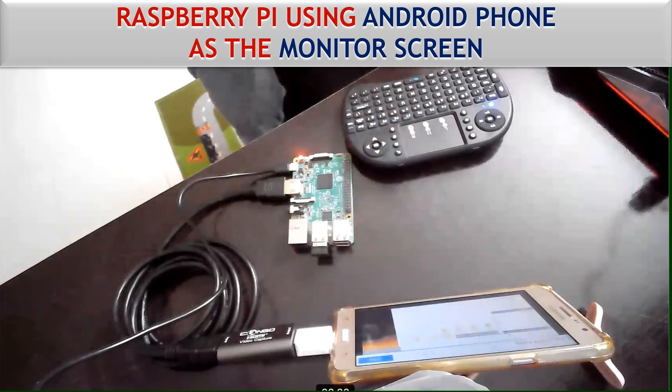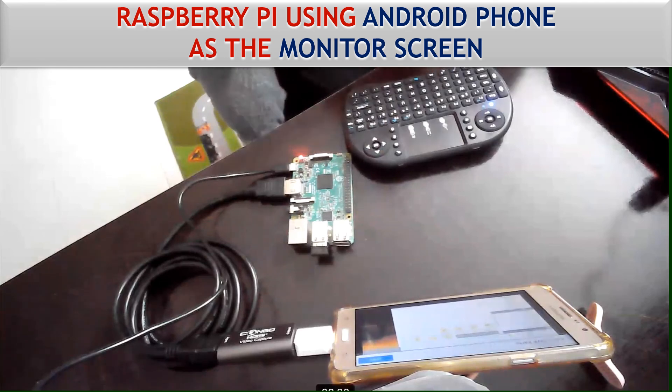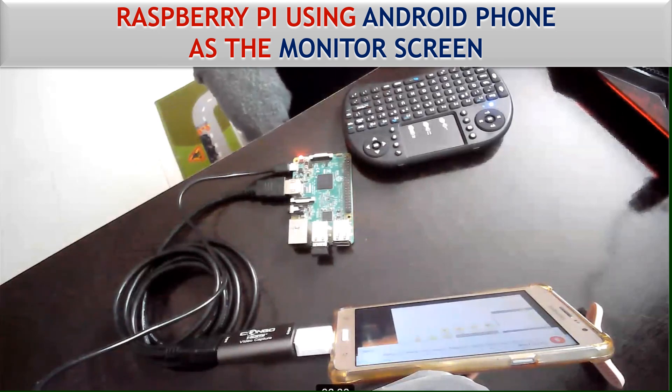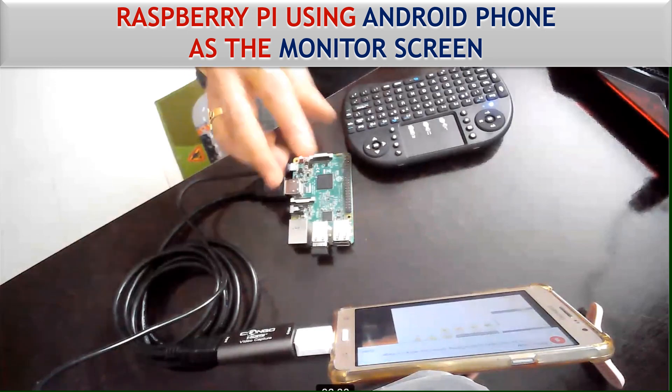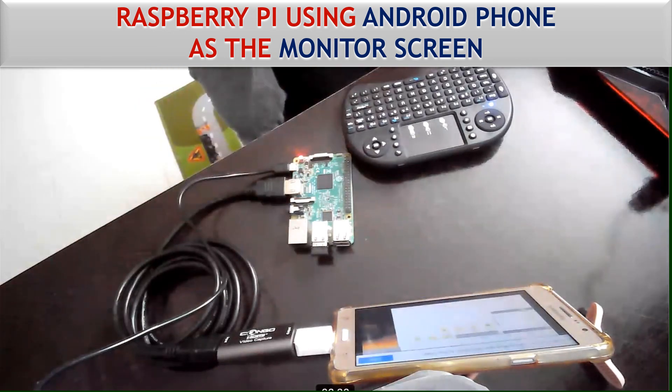IoT magicians, you can easily see that if you don't have an external monitor, simply using a video capture device you can turn your mobile phone into a monitor. I hope this video will be useful for you in your future projects where you need a monitor but don't have one. You should have this video capture device in your IoT kit so that whenever necessary, you can use your mobile phone as an output screen without connecting an external monitor. If you liked it, please share with friends and comment. Buying links for all the accessories are in the description. Take care!